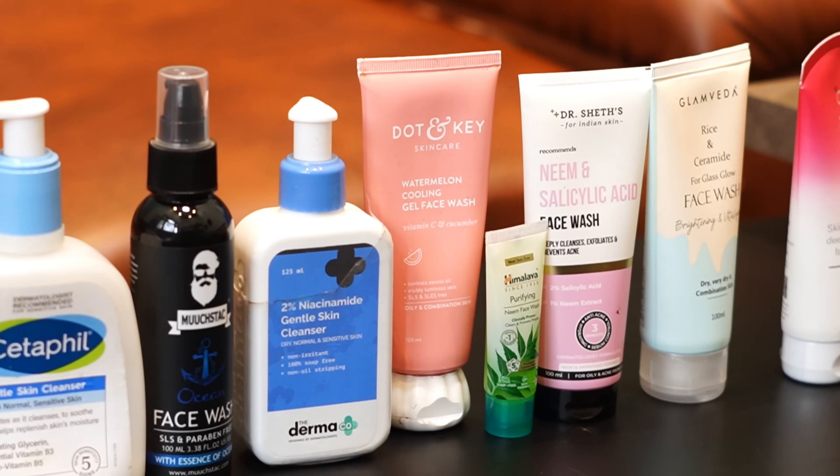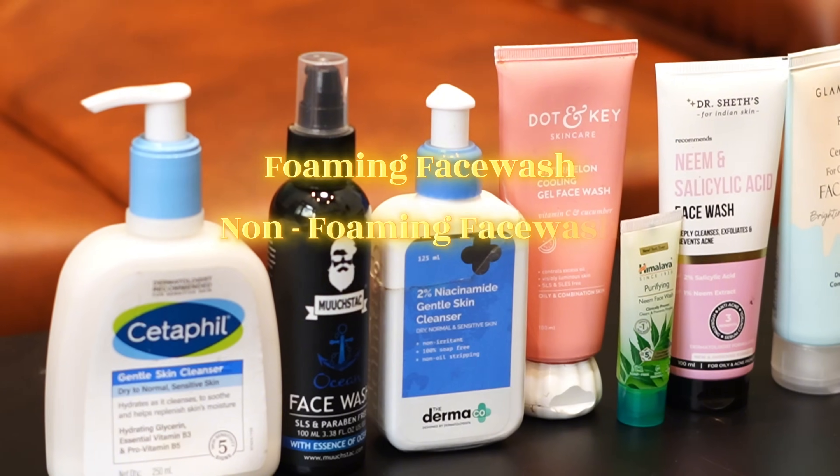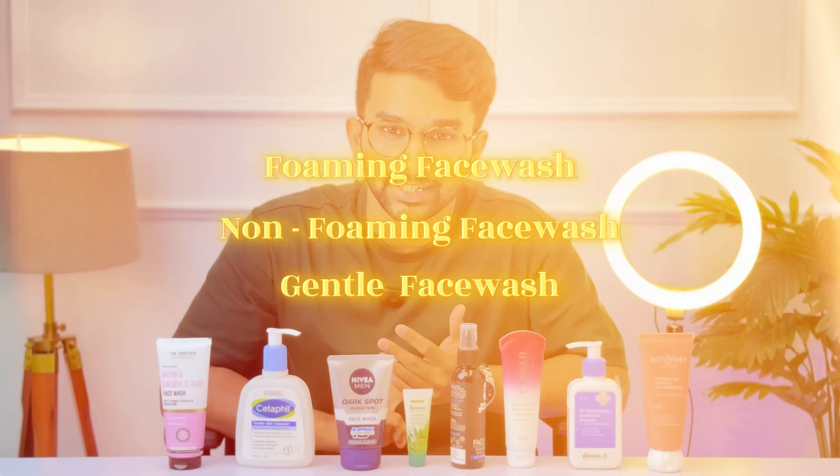There is no good face wash in the market. Foaming face wash, gentle face wash - do you want to make a face wash for our skin type? Don't worry, I will help you find the right one.